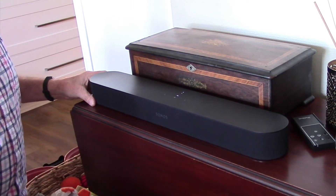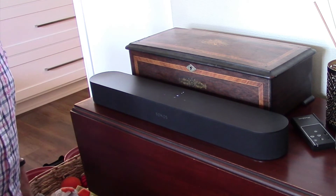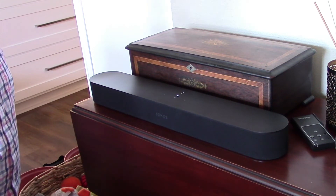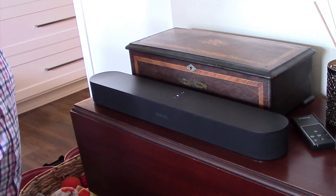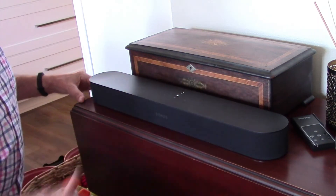It does work really well. I can ask Alexa to tell me what the temperature is. Alexa, what's the temperature? Right now it's 91 degrees. Tonight, expect a low of 67. And there you go.